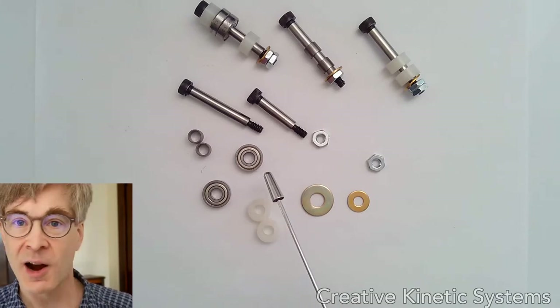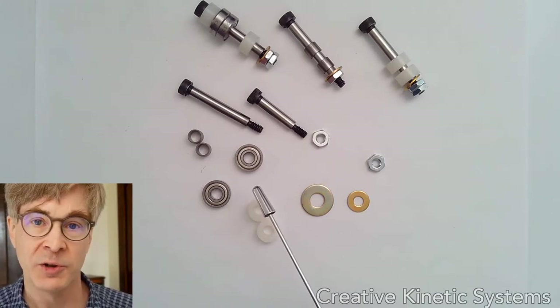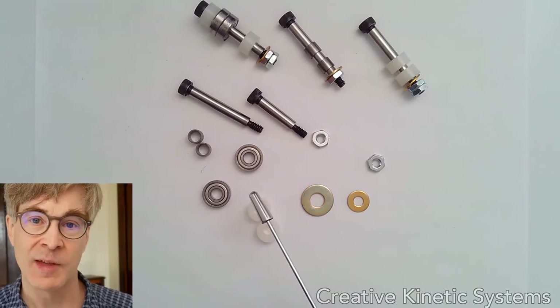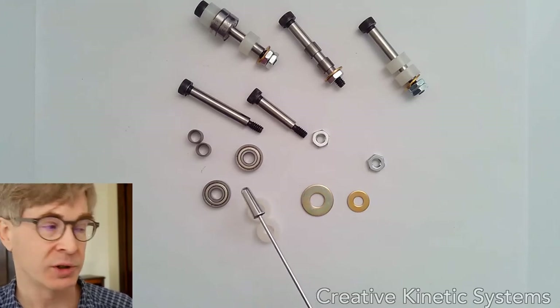Ball bearings are a lot more costly than bushing bearings, but they are good for making very low friction joints, especially those that have very low starting friction — low stiction — so that a part can move slowly and stop without a lot of static loading right at the onset of motion.